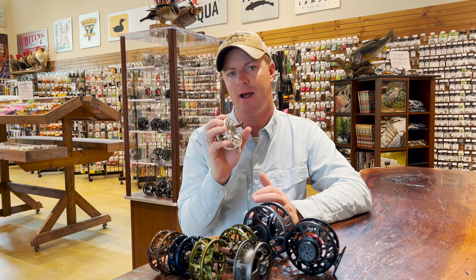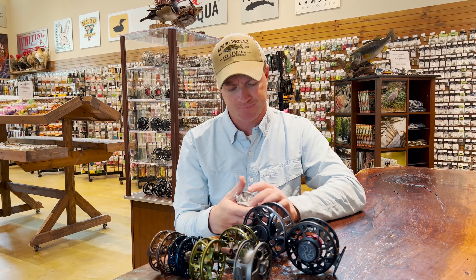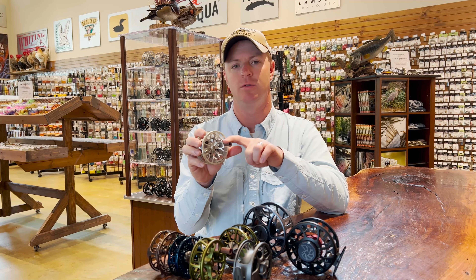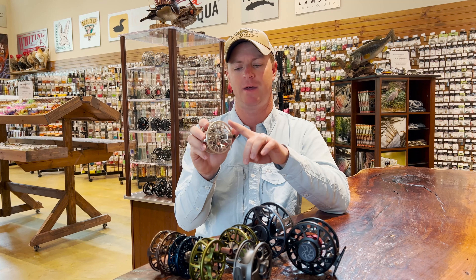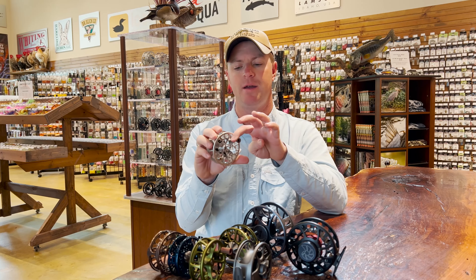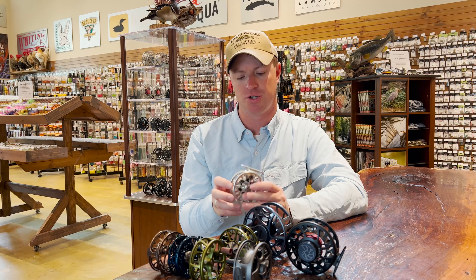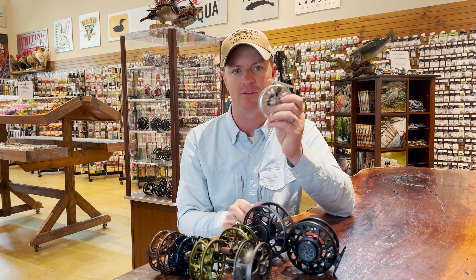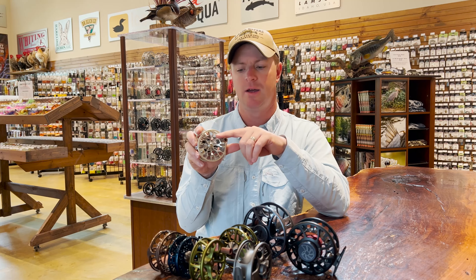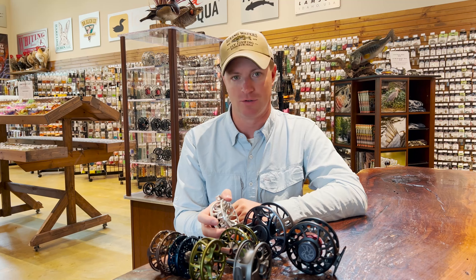The last thing I'd mention about how drags are separated is a term called startup inertia. Startup inertia is basically the ability of the drag to engage smoothly. If you push on that handle, it's not jolty — it doesn't jump. It's very, very smooth. That transition from static to moving with the drag engaged — the smoother that is, the higher-end the drag system usually is.